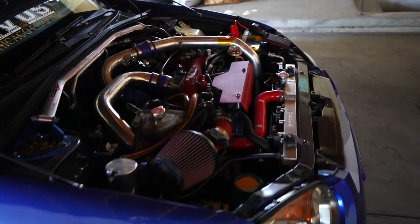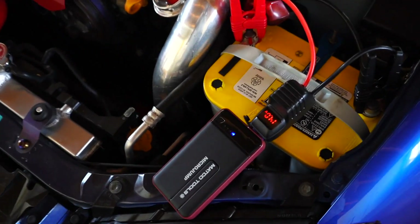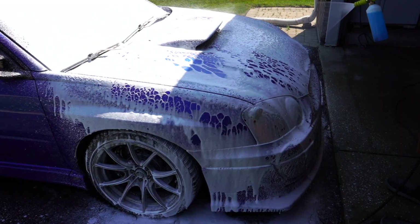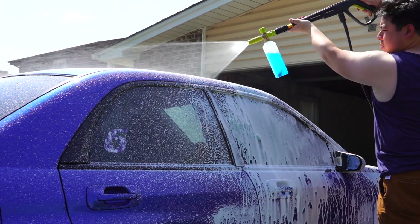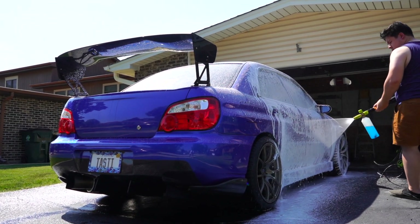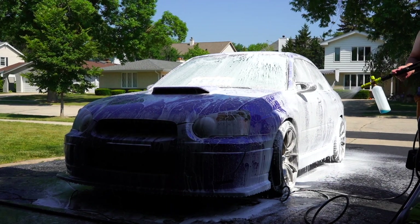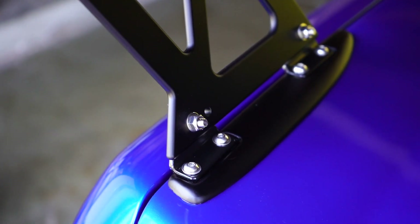It's not starting. Is my jumper dead? No, it's showing 14 volts. It's super clean, polished, ceramic-coated. Very clean. I literally just got here like 45 minutes ago and it just started raining.